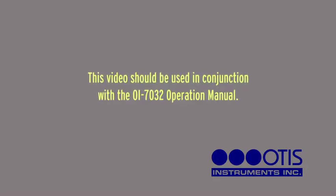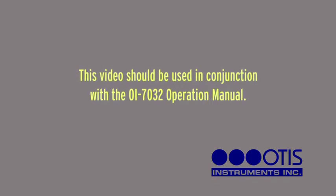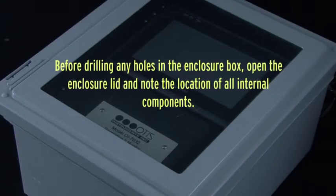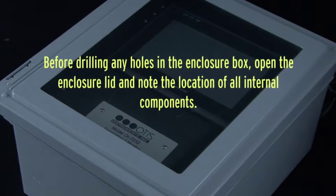This video should be used in conjunction with the OI7032 operation manual. Before drilling any holes in the enclosure box, open the enclosure lid and note the location of all internal components.